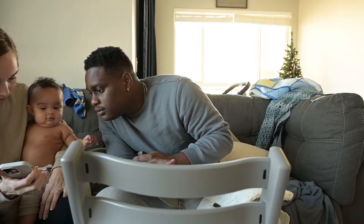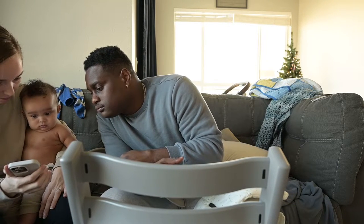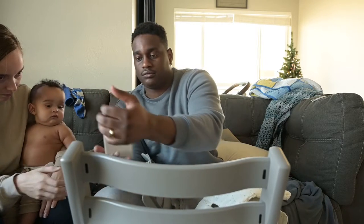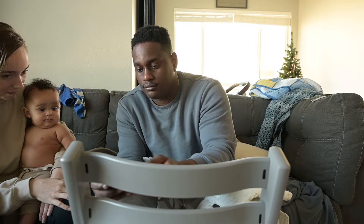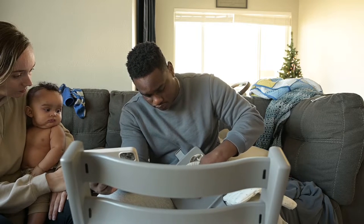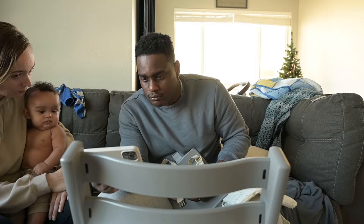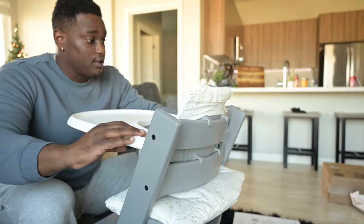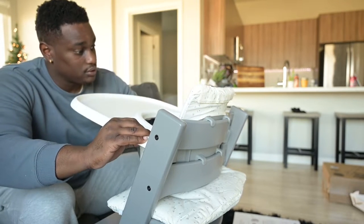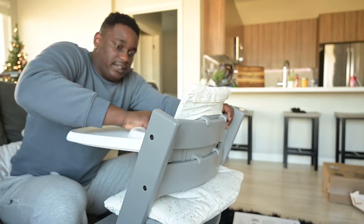I searched 'how to install Tripp Trapp cushion with harness.' My wife recently bought a Stokke Tripp Trapp complete high chair and I was assembling it — it took me quite a while. I was struggling putting the cushion back on. It's a dumb design, and it does take some effort to attach the harness. I was expecting this to be super simple, but there are some things where you're just like 'wait, what?'